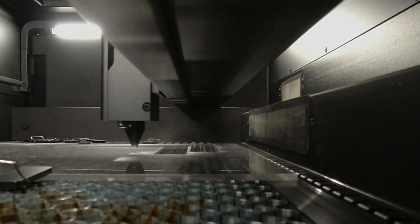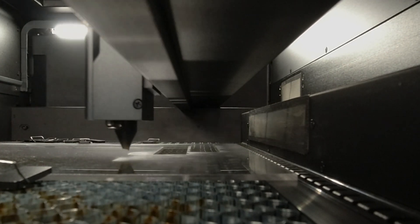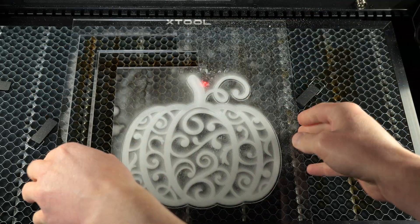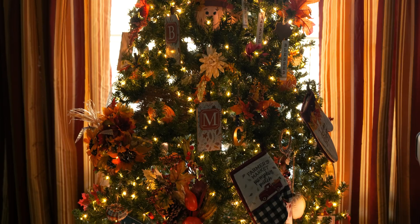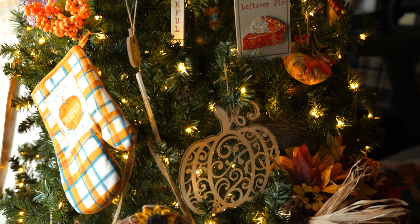Since we're on a CO2 laser, we can engrave clear acrylic. I'm making this pumpkin — the whole engraving and cutting out took about 18 minutes, so I know the air purifier is getting a lot of debris. I engraved the top, then cut it out, and it did great. I'm going to put this up in mom's November tree — her Christmas tree before Christmas.